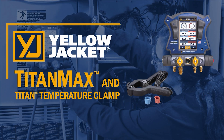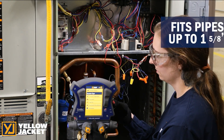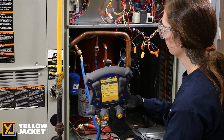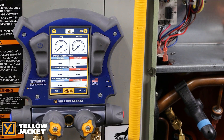The Titan Temperature clamp data can be viewed locally on the TitanMax or viewed remotely in the YJack View and MeasureQuick apps. The larger Titan Temperature clamps fit pipe diameters up to an inch and a quarter. Suction and liquid line temperatures can be measured with the traditional wired Titan Temperature clamps or using the optional wireless YJack temperature clamp. The pressure temperature screen gives you real-time low side and high side system pressure readings in the form of analog gauges. It also provides saturation temperatures, low side and high side temperatures, as well as superheat and subcooling values.